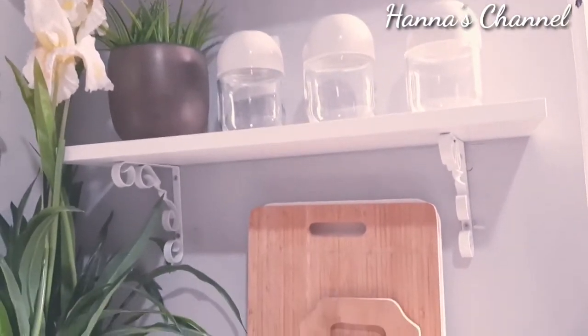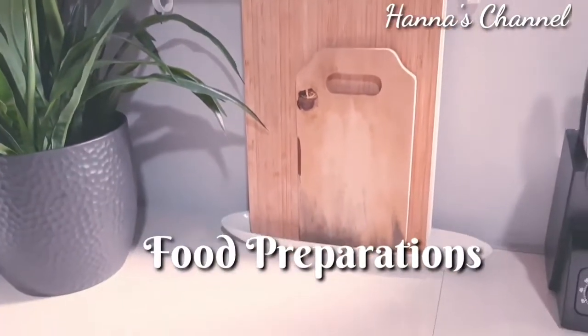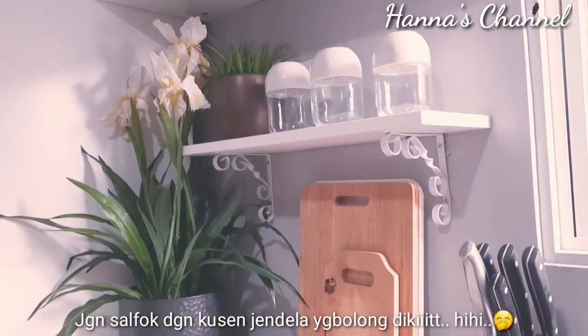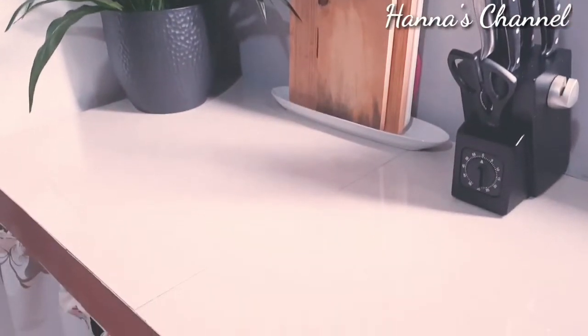Area ini sebenarnya untuk area potong-memotong. Kalau aku mau iris-iris atau untuk food preparation, di area sini, jadi lebih luas tempatnya untuk food preparation.